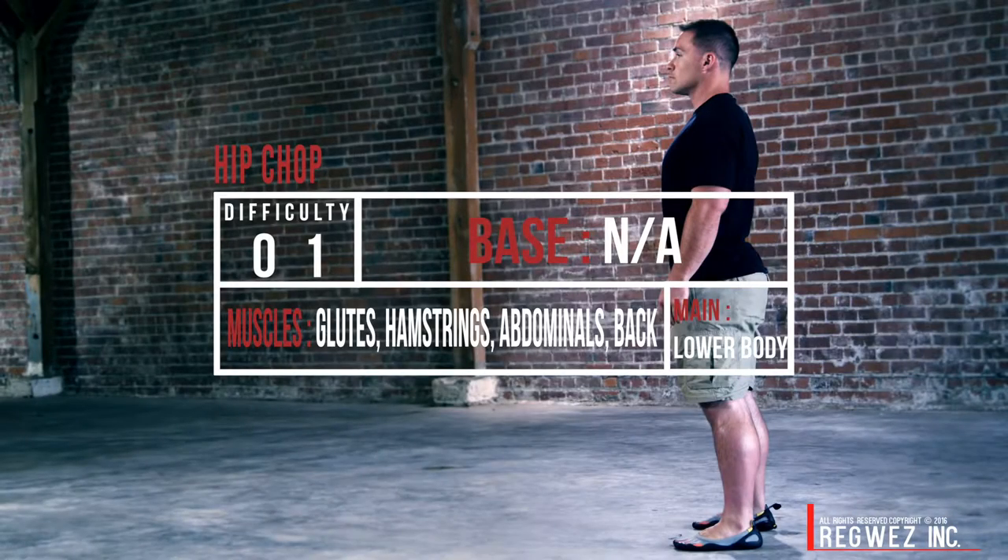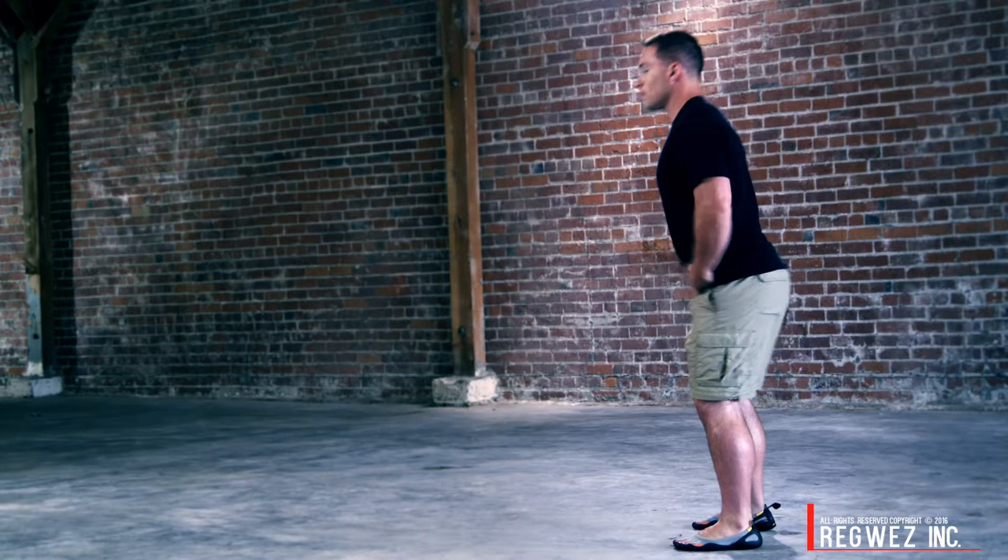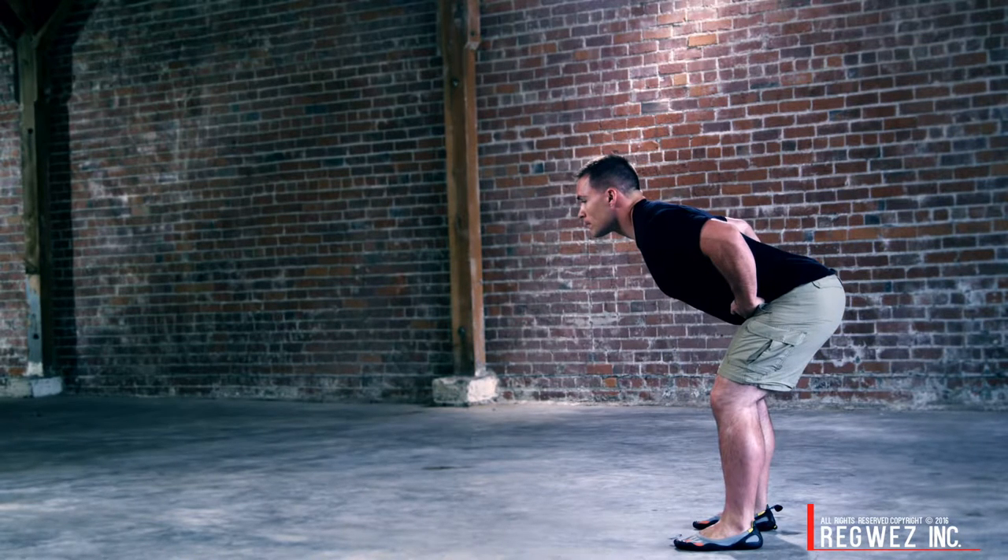The hip chop. Setup for the hip chop is just standing tall and vertical. Take the edge of your hands and karate chop yourself right into your hips. Drive the hip back, keeping a nice flat back.